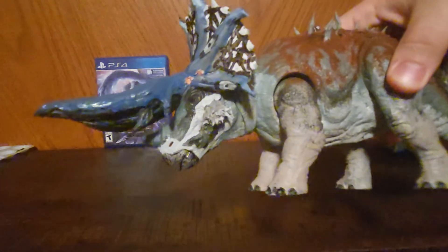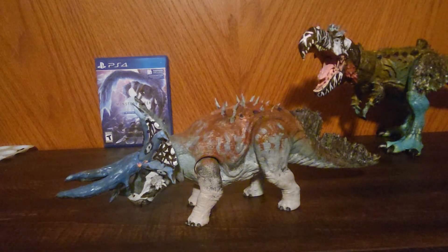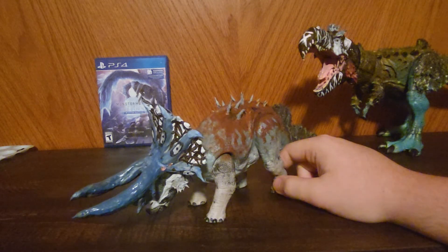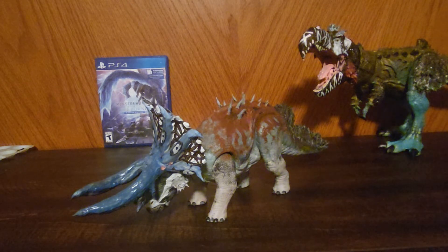But yeah everybody, that's Triceratops — that's pretty much all I got to say on him, folks. If you guys want to see him in any photography shots, let me know. Maybe I'd do a photo of him and the Feroctus hanging out whenever Feroctus is done.